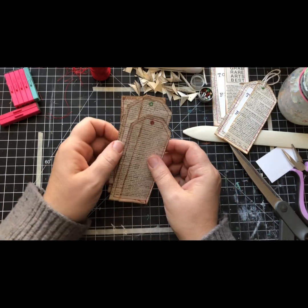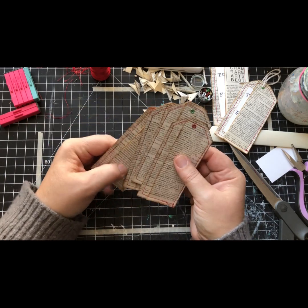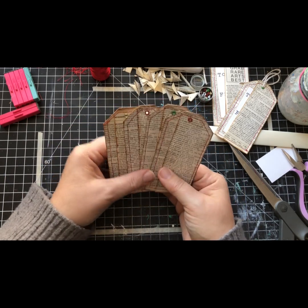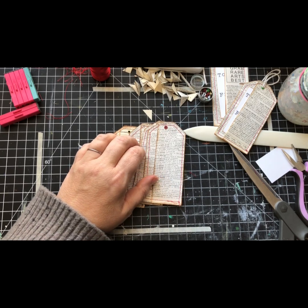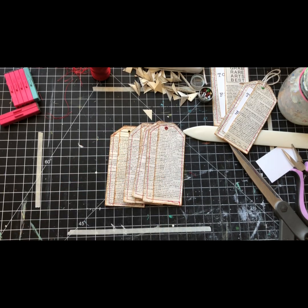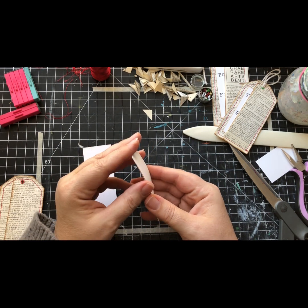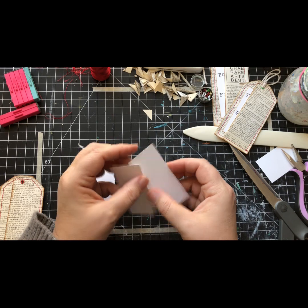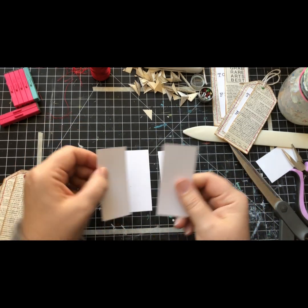Oh, they're so cute! Let me run over to the paper cutter and get some pieces of paper. I'll go ahead and stamp these with 'to' and 'from' and get them inked.